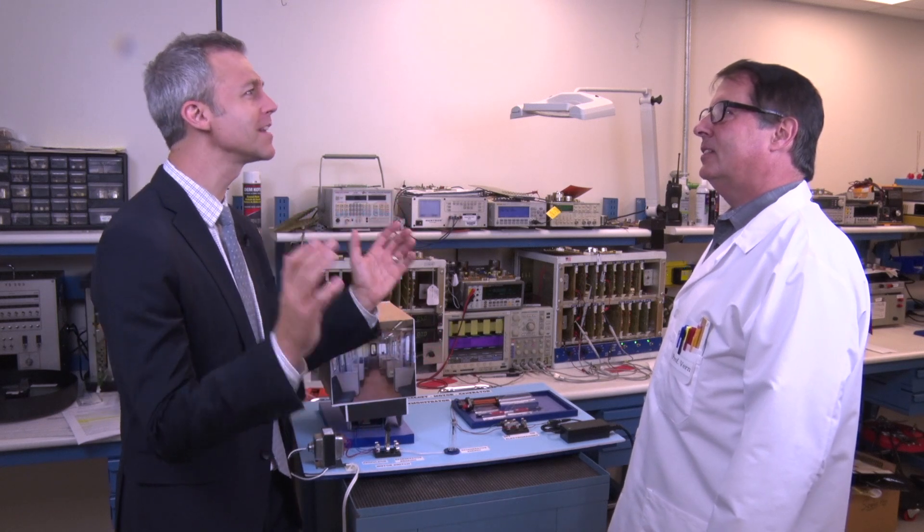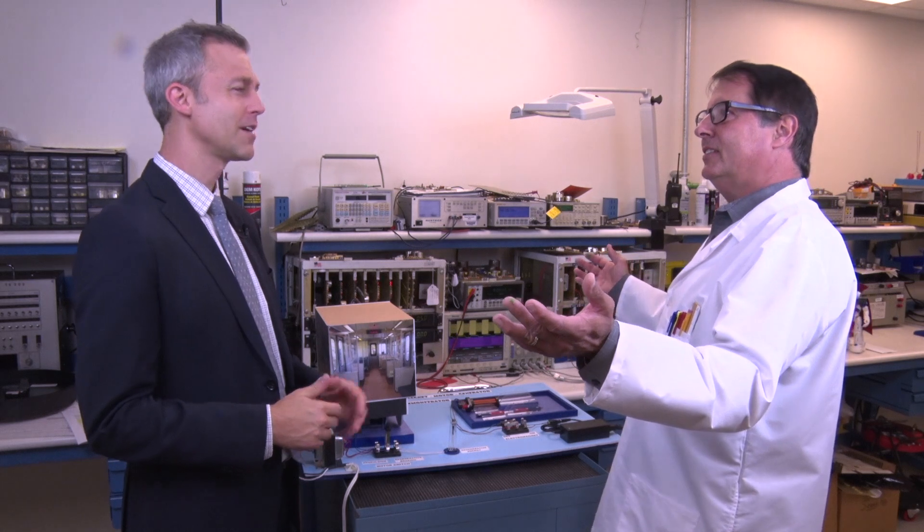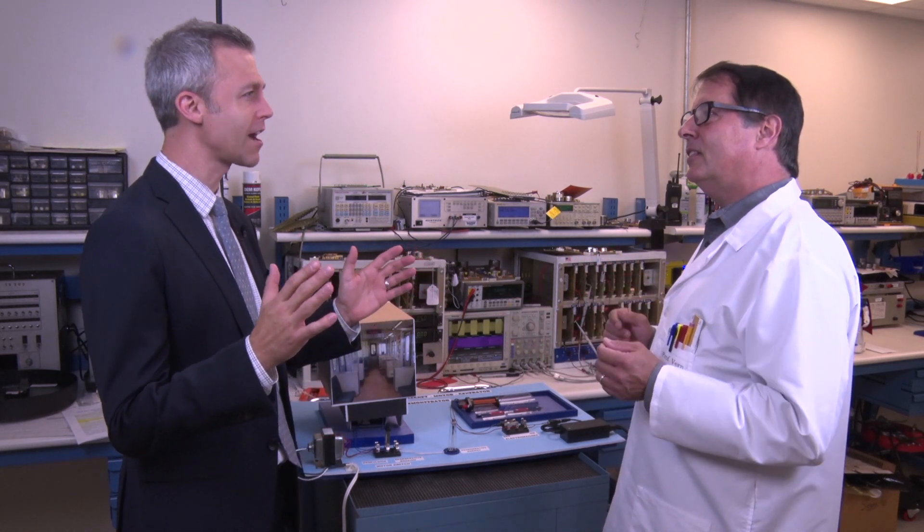Good morning, Professor Verne. You're not going to believe the dream I had last night. Good morning, Administrator. Tell me about it. Well, in my dream, I walked into your lab without knocking.